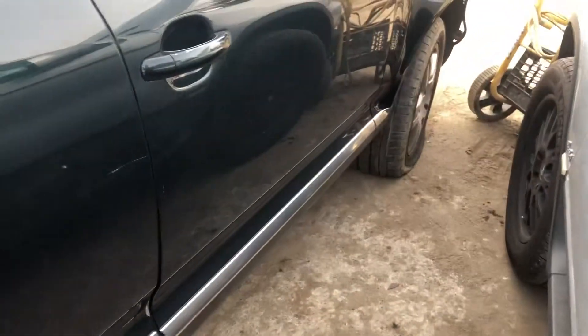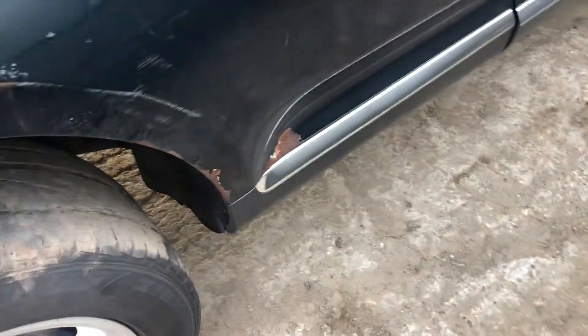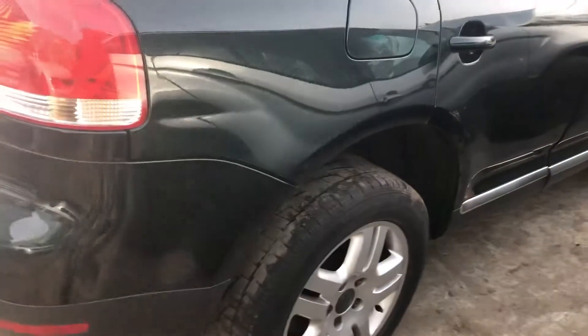Passenger side front door looks pretty good. Rear door's got some scratches, and it's rusting at the bottom — bubbling. Quarter looks okay.